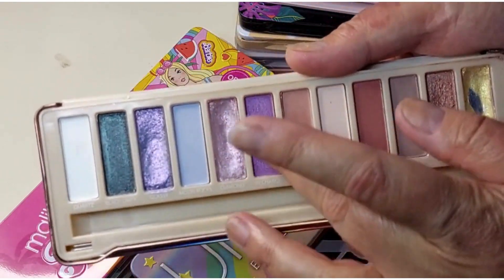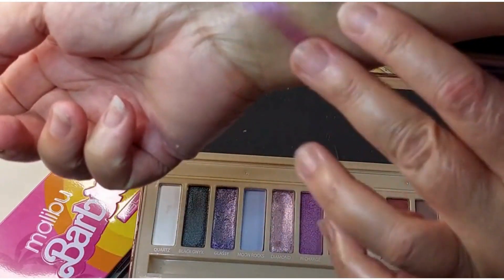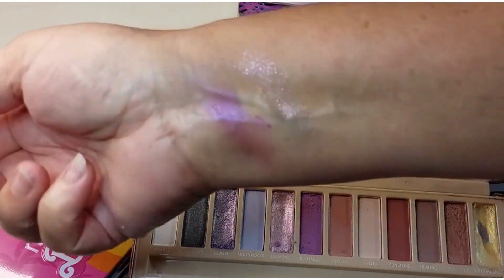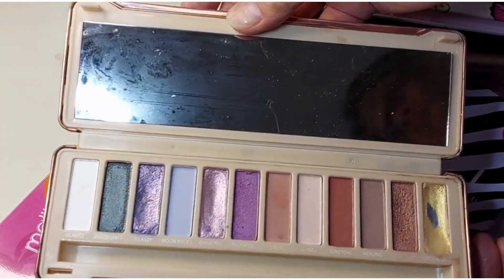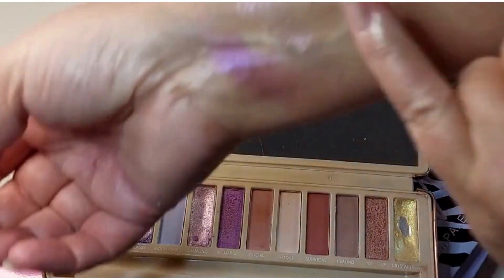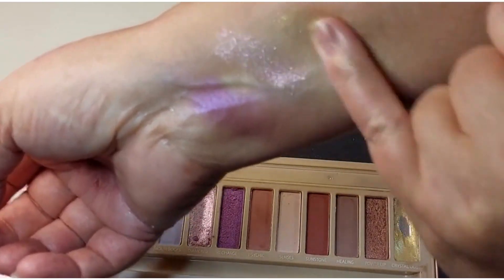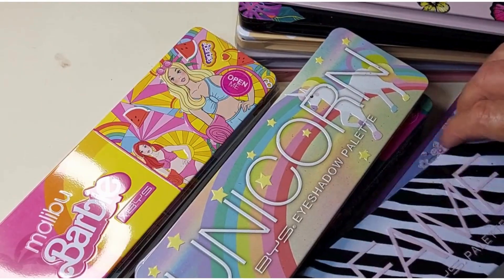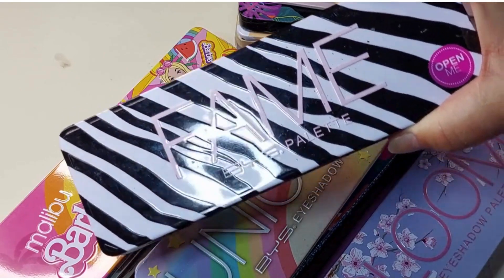And the Crystal palette — some of these are creams as well. Purple, that's nice. It's a little cream. Nice gold, yellowy gold. And then Fame — I think this was a dupe for ABH Norvina, I think. I don't have Norvina so I can't say for sure.